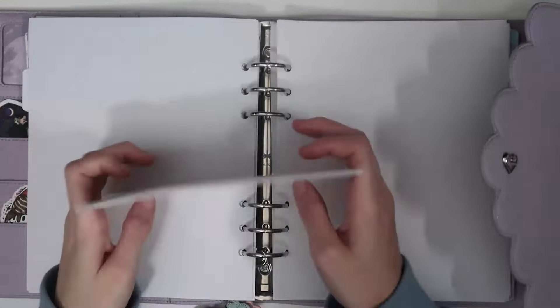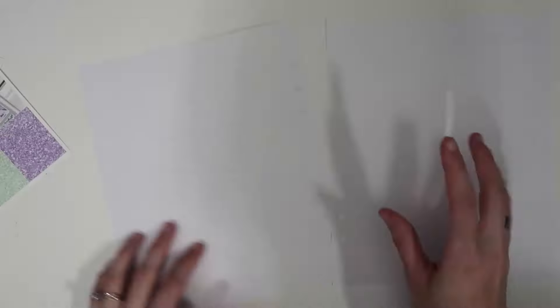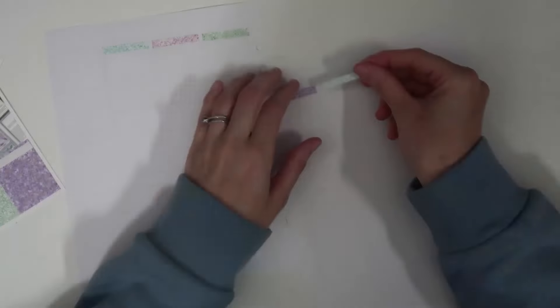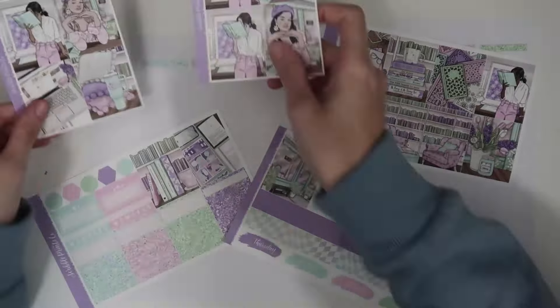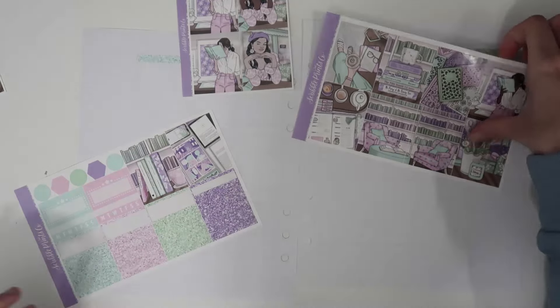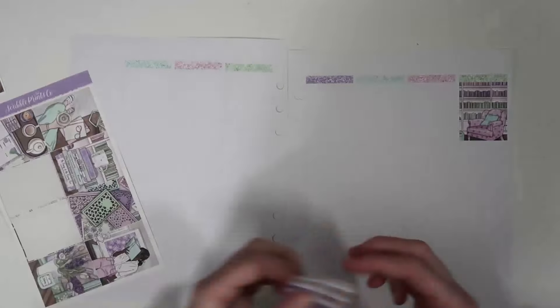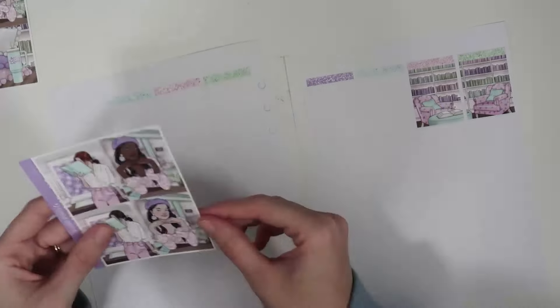Hello everybody and welcome back to another plan with me. I am here for the week of February 26th through March 3rd. I am using the bookish kit from Scribble Prints Co. I knew the second I saw this art I had to use it. I feel like I've tried to use almost every single book art that's been released because they're all just so perfect. I love the spring colors and I feel like it's a really great transition from February to March.